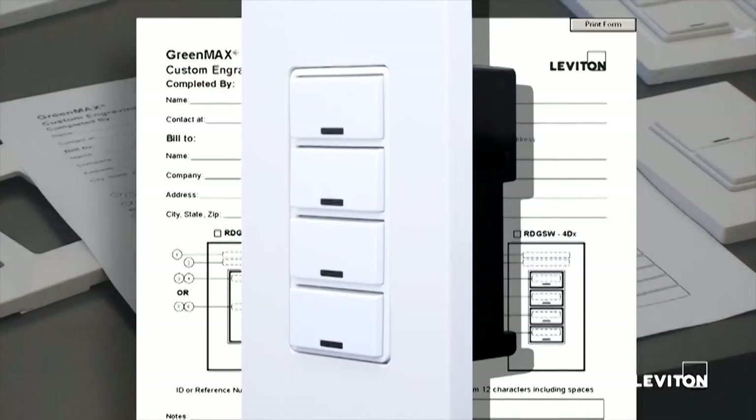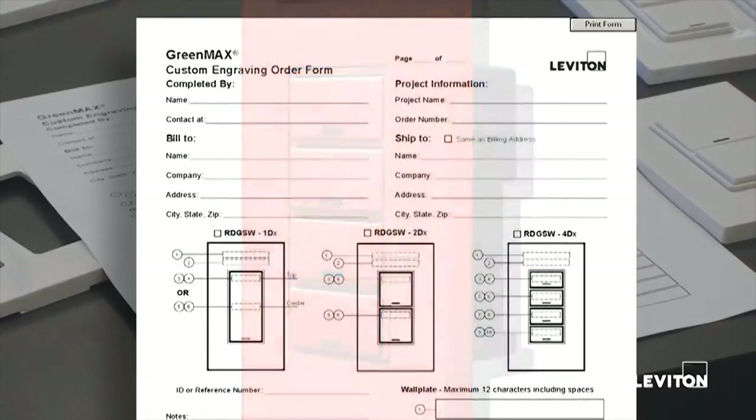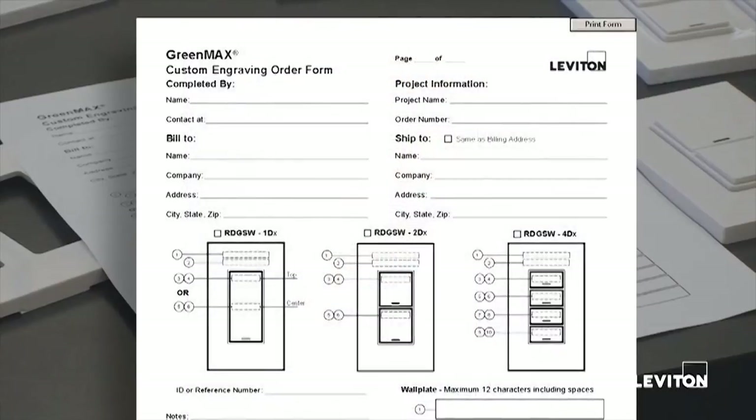The single gang device is available in multiple colors: white, black, light almond, gray, ivory, and red. These can be ordered with a contrasting color of lettering — they can be white or black. All of these choices can be filled out and selected on the form.